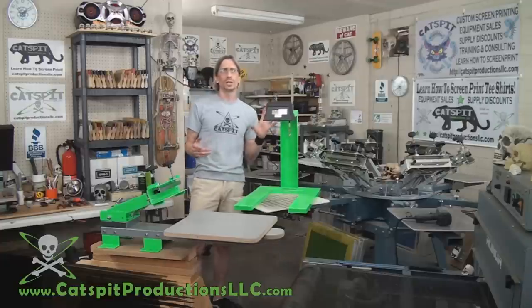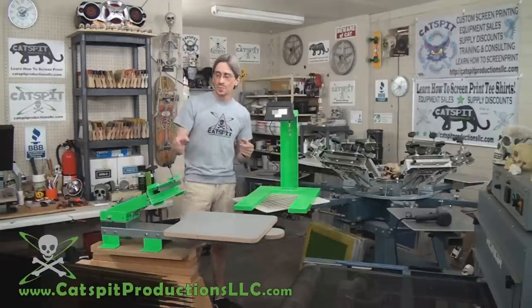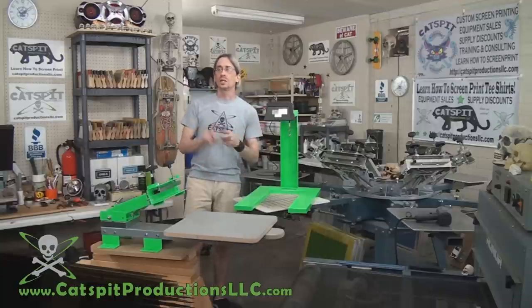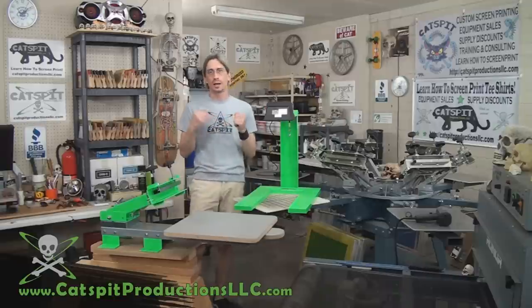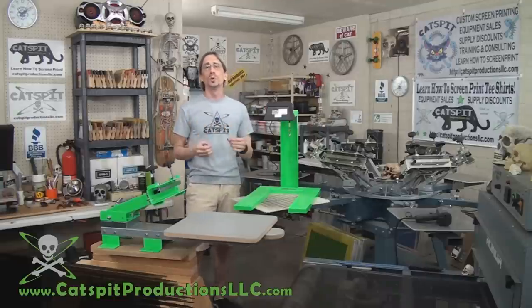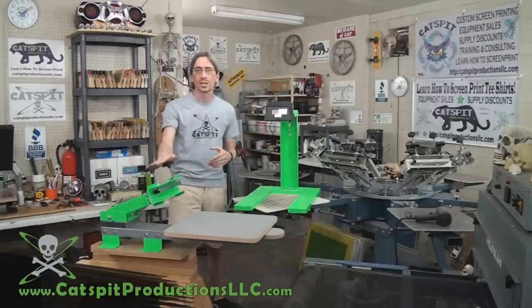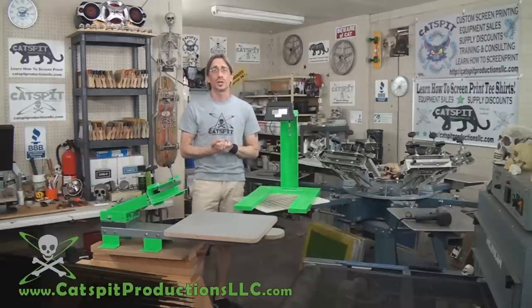I designed the kits myself, meaning I picked out the press, all the equipment, the squeegees, the screens — everything in the kit — so that you would have the proper tools and accoutrements to work with your press in a one-color, two-color, or four-color scenario.